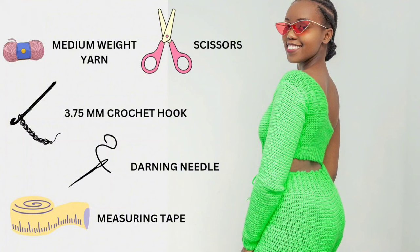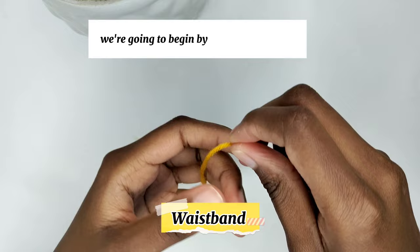Before we start, remember to hit that subscribe button. For this tutorial you'll need medium weight yarn, scissors, a 3.75mm hook, a needle, and measuring tape.